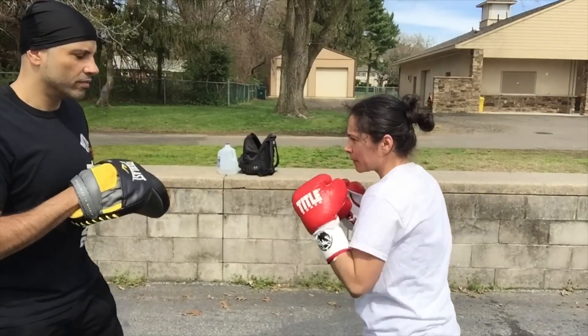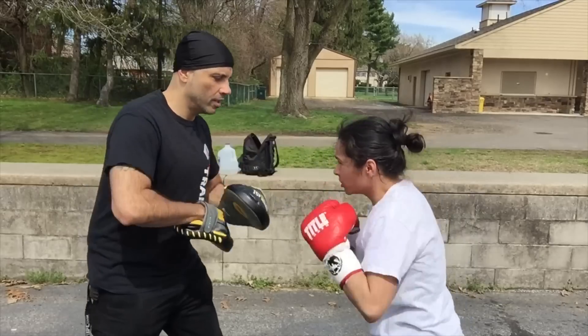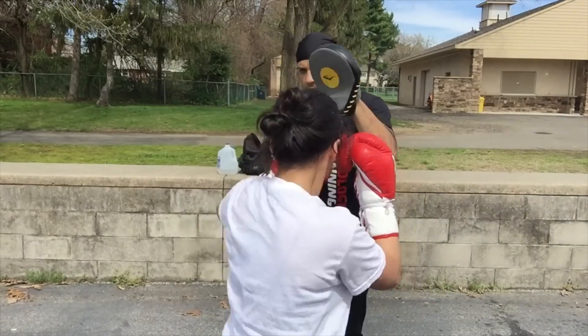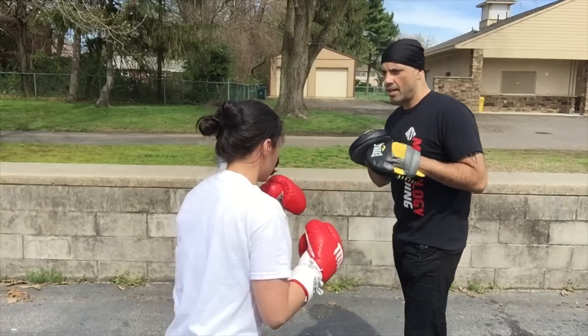Right hand hook. Right hand hook and run it up. Good. Jab, jab. Jab, jab, right hand.